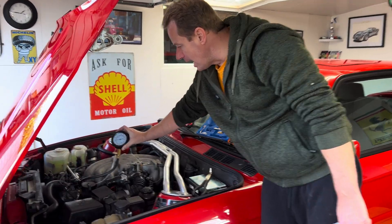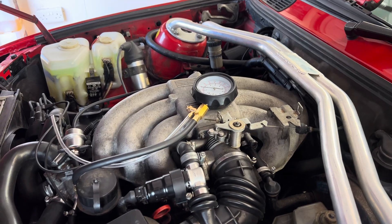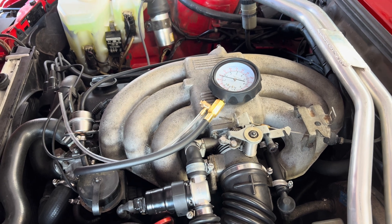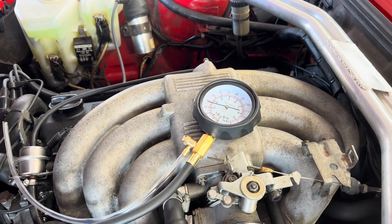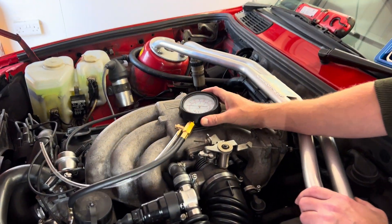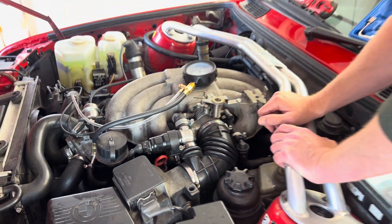Now we'll do the shutoff test. We can see it's sitting at idle at about two and a half bar. We'll turn the engine off and that pressure shouldn't drop. If your pressure drops quickly it means you've got a fuel leak, but it should hold for at least 10 minutes. You can see we're holding two and a half bar and the gauge isn't dropping.